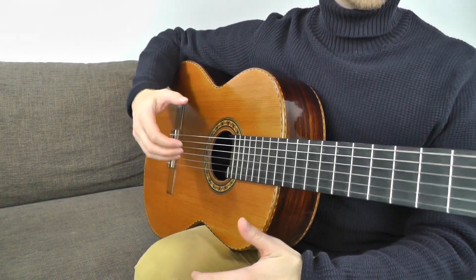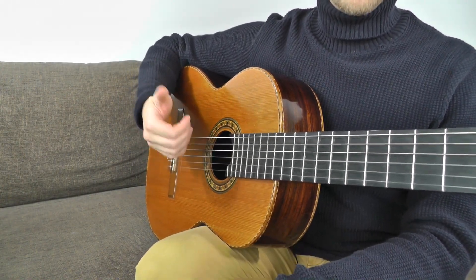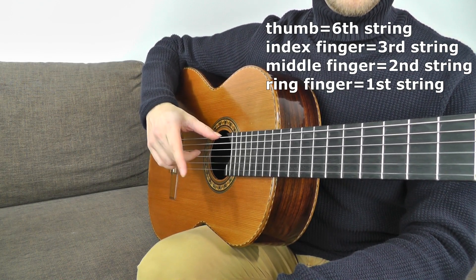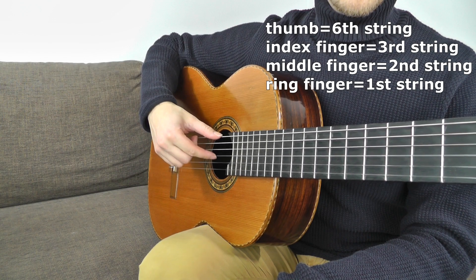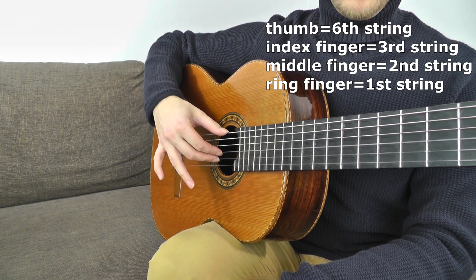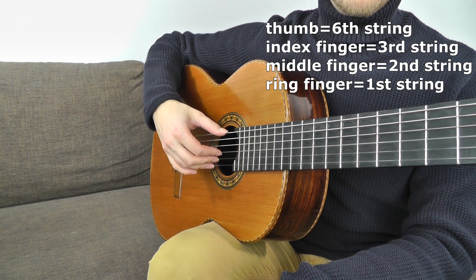We are going to play one of the most frequently used right-hand patterns in a very unusual way. Each of your four fingers stays on its own string: the thumb is on the sixth string, the first finger on the third string, the middle finger on the second string, and the ring finger on the first string.